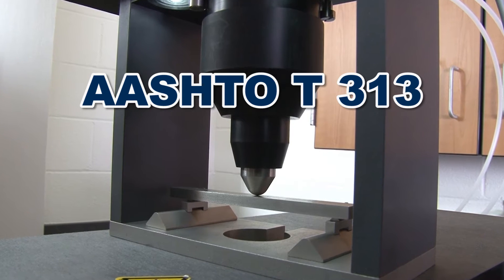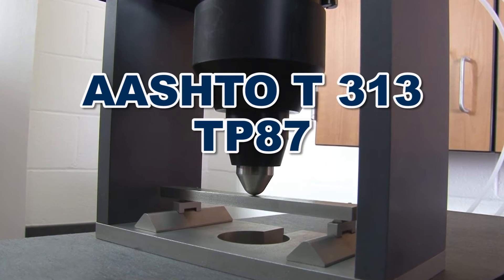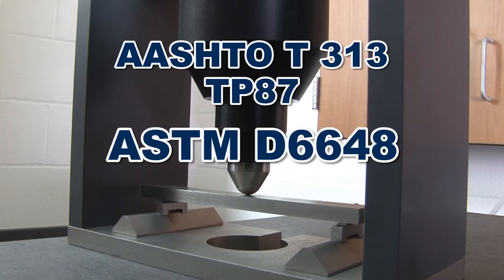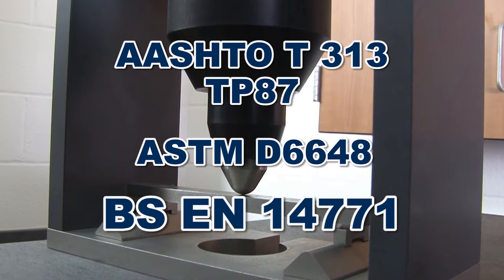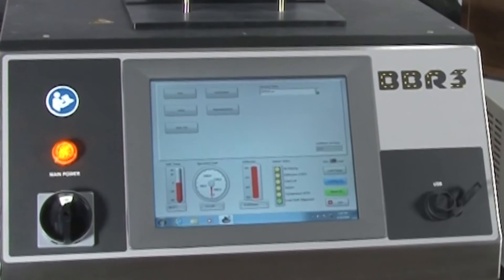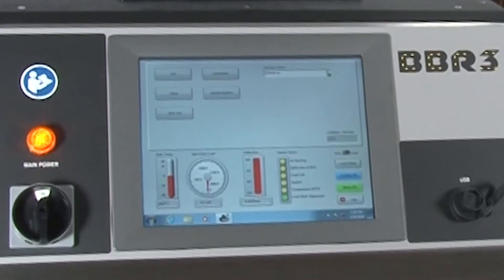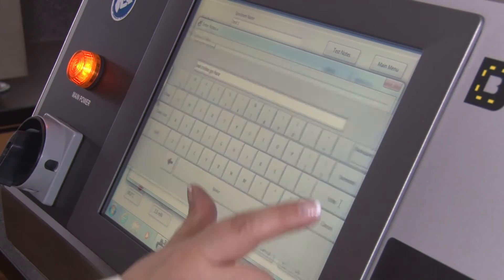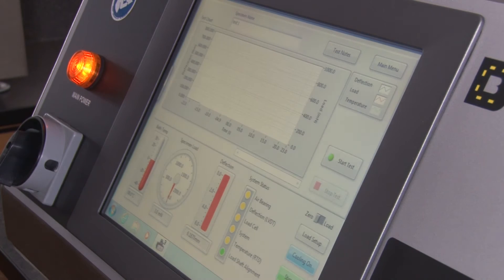This is per AASHTO T313, TP87, ASTM D6648, and BSEN 14771. This rugged unit easily enables users total control through a 12-inch touchscreen display. The intuitive interface allows for a quick setup of all customizable test and performance parameters.